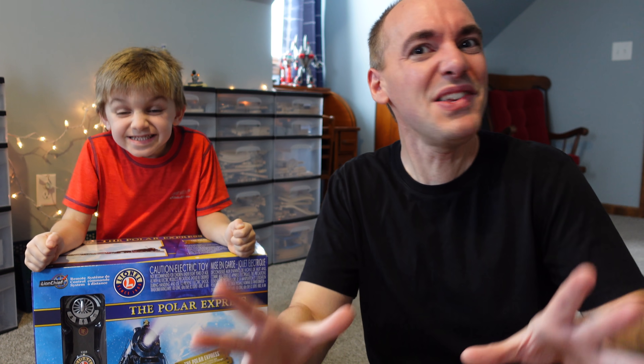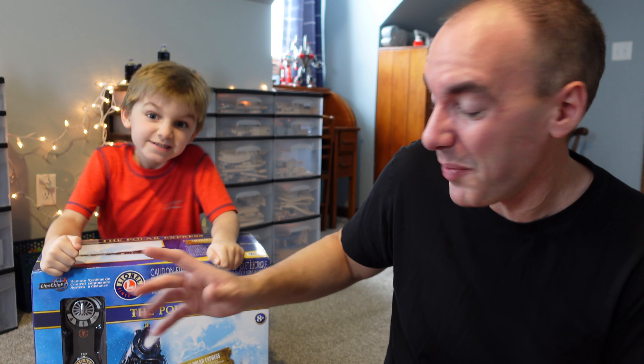Welcome everyone back to a video that Clark and I are both very excited to make because this isn't our typical day. This is something a little bit special — actually a lot special — because Lionel reached out to us after seeing one of our videos that blew up like crazy on our Lionel Thomas train. They reached out and said, would you like us to send you the Lionel Polar Express?